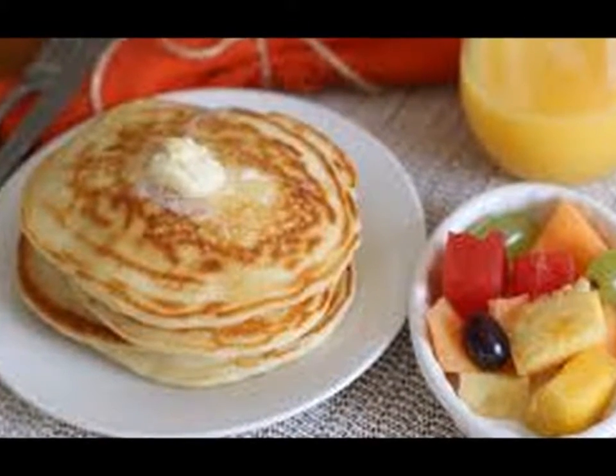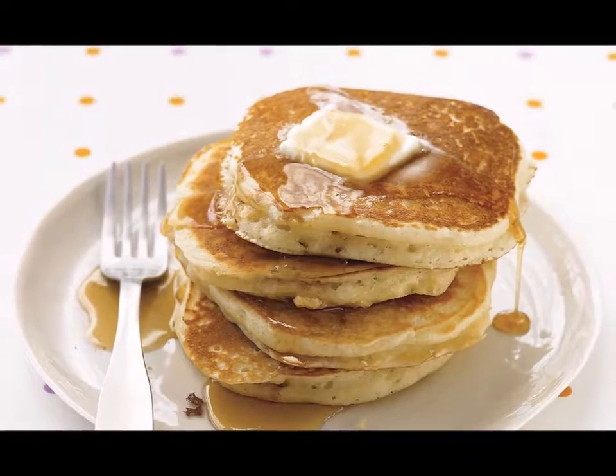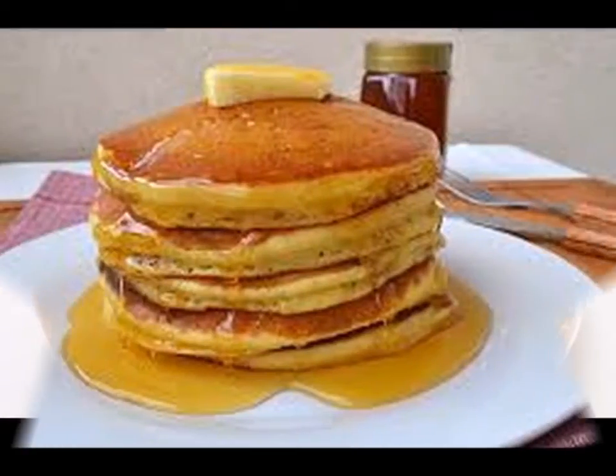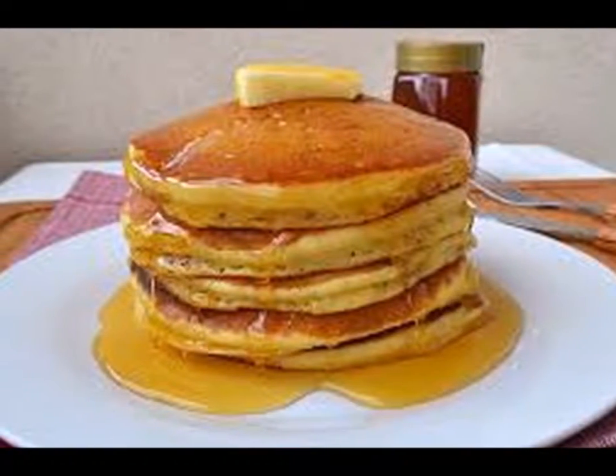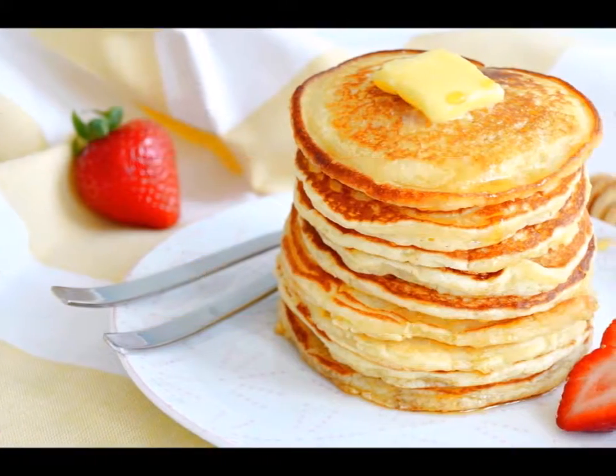Two tablespoons of unsalted butter that has been allowed to soften to room temperature, and one tablespoon of vegetable oil. Also prepare your choice of toppings — be it the classic butter and maple syrup, or variations such as chocolate syrup, fruit preserves, honey, sweet whipped cream, and confectioner's sugar.